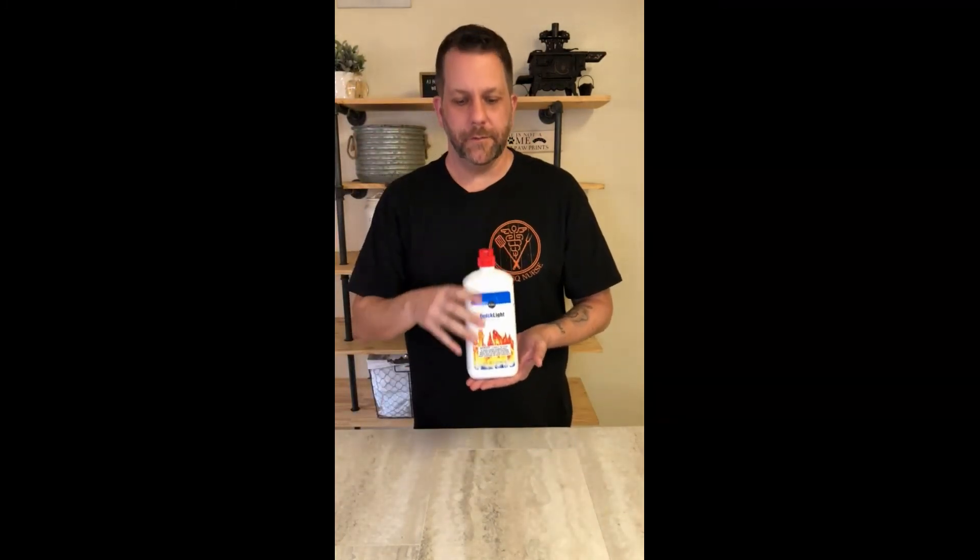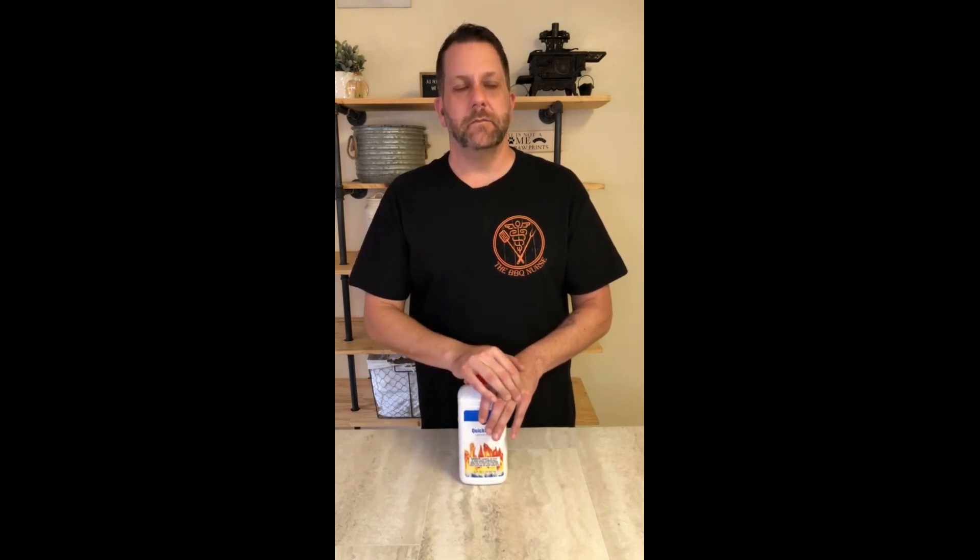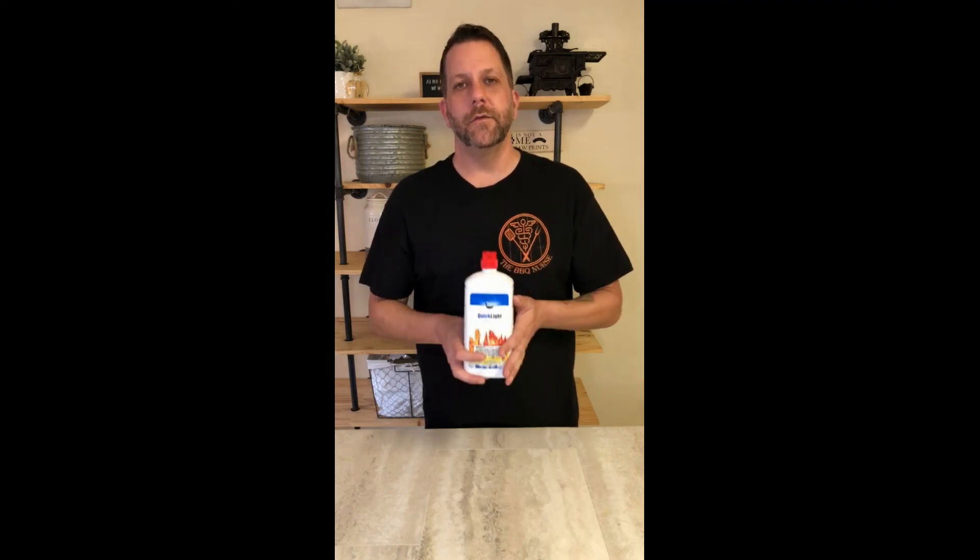Let's talk about the elephant in the room: lighter fluid. There are two camps in the barbecue world. The first camp says don't ever cook with lighter fluid because you'll get the lighter fluid taste on your food. The second camp says there's nothing wrong with using lighter fluid. Me personally, I'm in camp number two. I have used lighter fluid for years and years. Have I had times where my food tasted like lighter fluid? Sure have. But if you know how to use it right, you will never get that lighter fluid taste in your food. I'm probably going to do a couple of videos on cooking with lighter fluid so you guys know how to do it right.